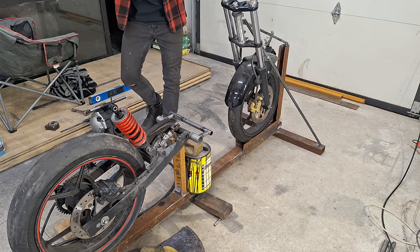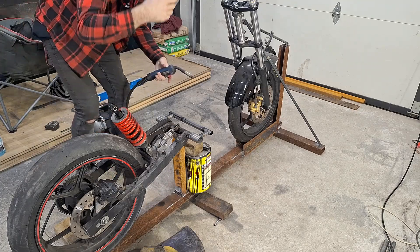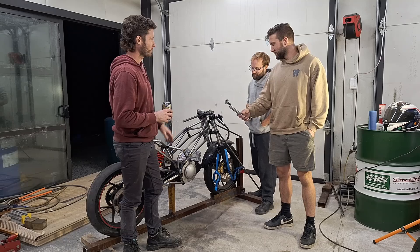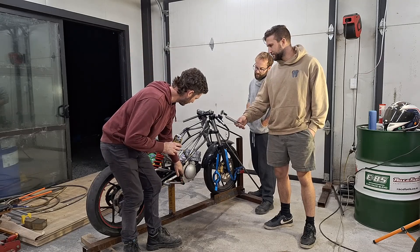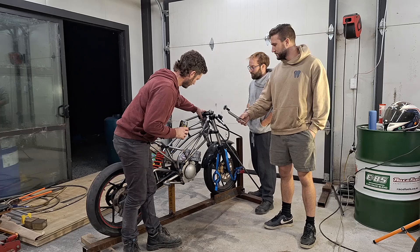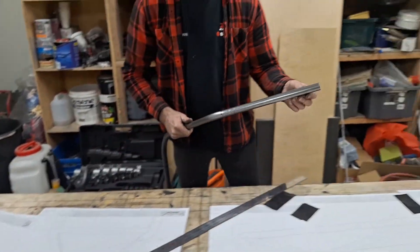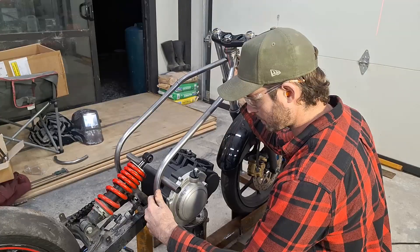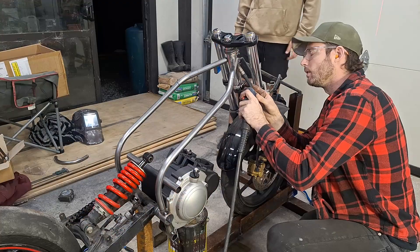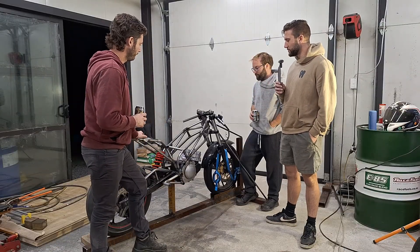Once I locked in those three locations plus the headset angle, that gave us the ability to start on the top tube. The top tube is the most difficult — it's got two bends, one here and one here. Tie those in and then the rest of it is just connect the dots.